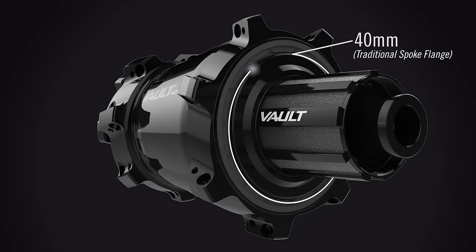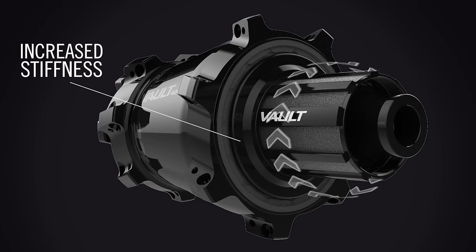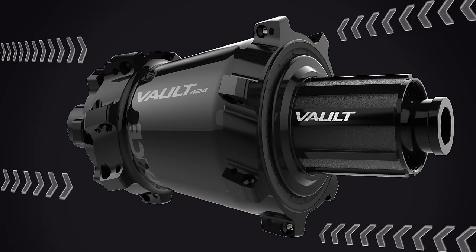The oversized hub shell provides opportunity for performance gains, including increased rear drive torsional stiffness by up to 20% and increased lateral stiffness.